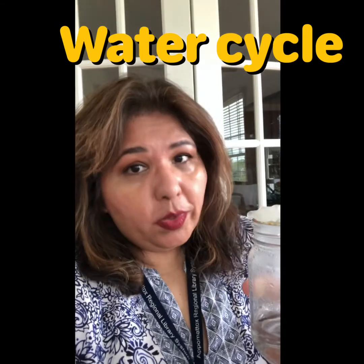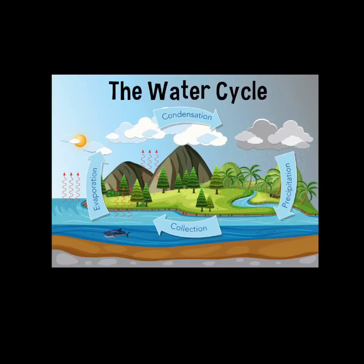So what exactly is happening in there? Well, if you're familiar with the water cycle, you'll know what I'm talking about. The water cycle describes the continuous movement of water on, above, and below the surface of the earth. The water cycle begins when water turns into water vapor, or an invisible gas.